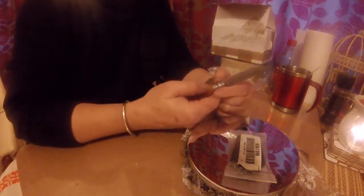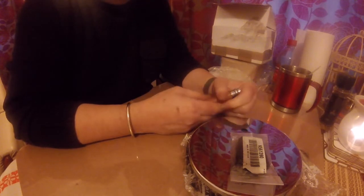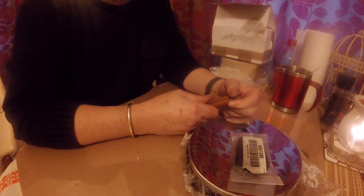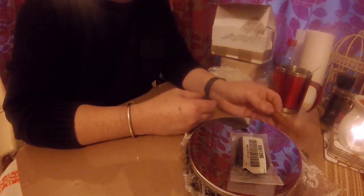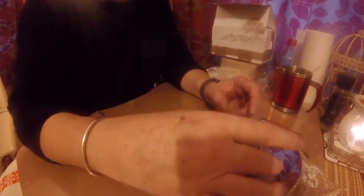I've also ordered some mud flaps — genuine proper Maxi ones. They're secondhand but they should be alright, they should tidy up and go on the car okay. I won't bother reviewing those unless I've got more parcels coming. I haven't ordered anything else at the moment because like I said I've been busy.